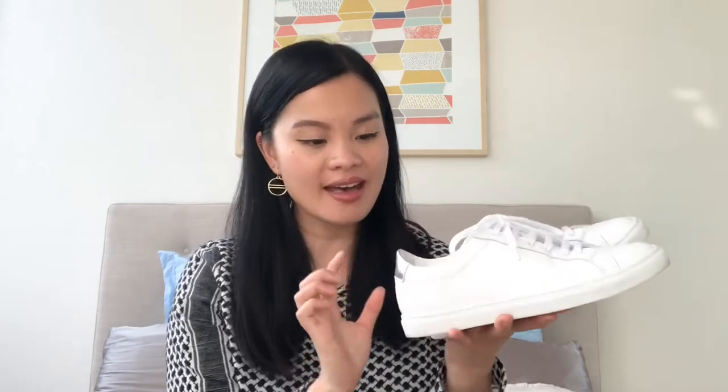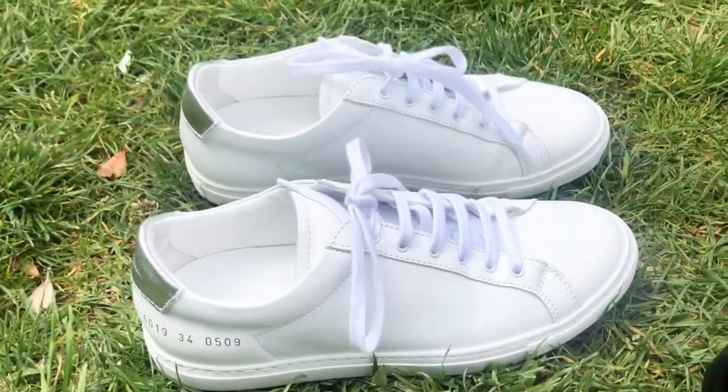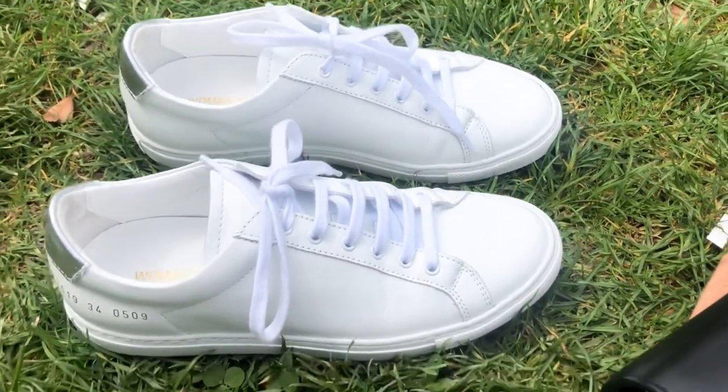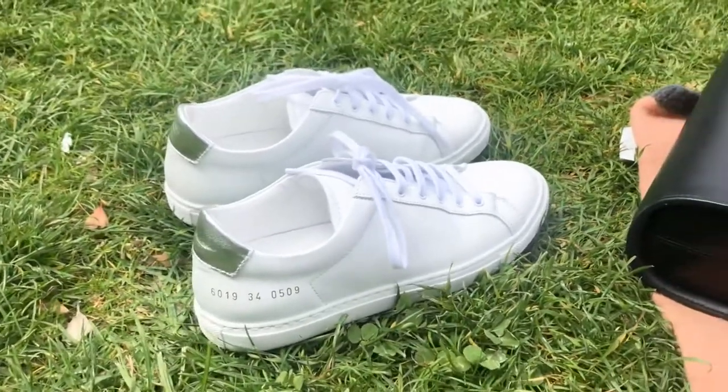The pair of shoes I wanted to review are these — they are the Common Projects Original Achilles Low. They have the silver detail at the back and that unique size and style code on the pair of shoes. They're plain white leather sneakers; I purchased them in a size 34, my usual European size.